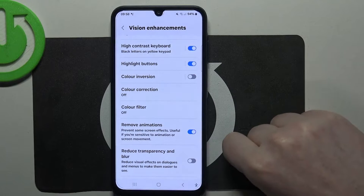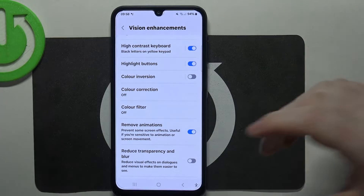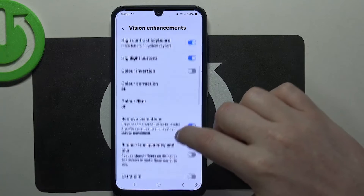Remove animations — I would recommend to always enable it for a senior person. It will reduce motion sickness when using your device, as it removes all of the animations.